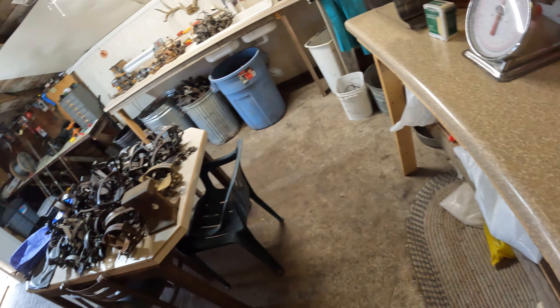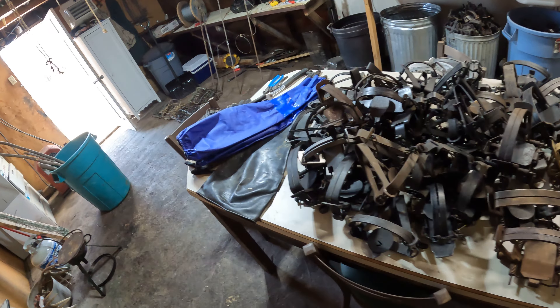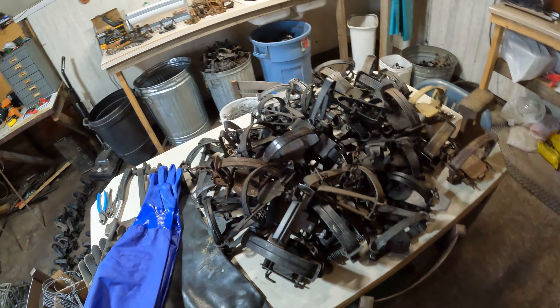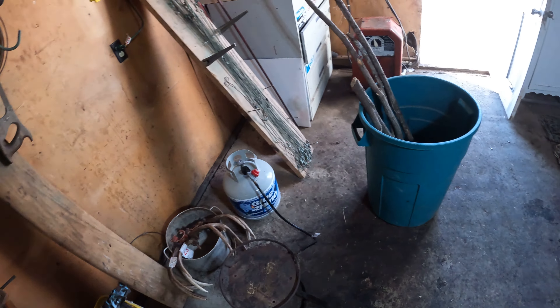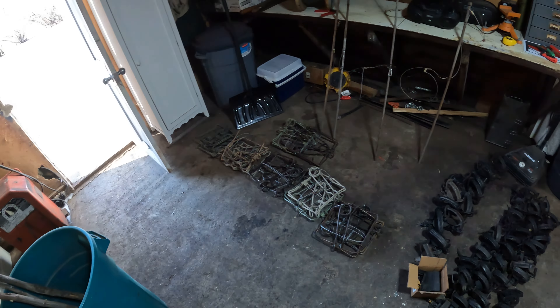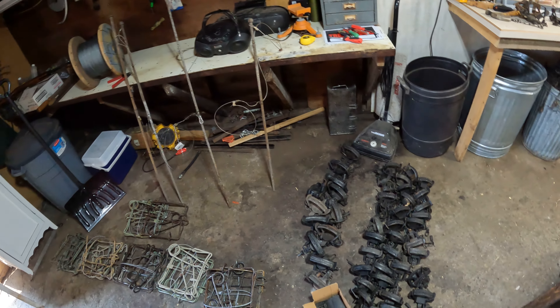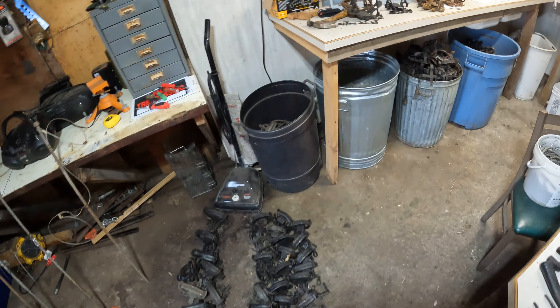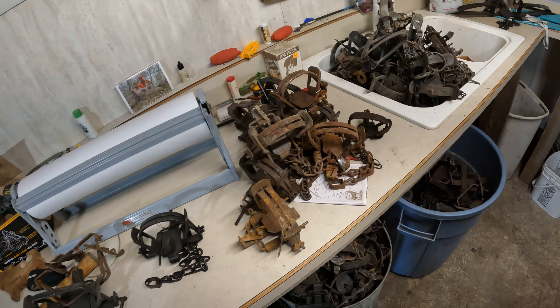I got a few conibears ready to go, got a few beaver traps ready to go. My old skinning shed went bad so we burned her down, and I moved into my meat cutting room which is now my skinning shed.